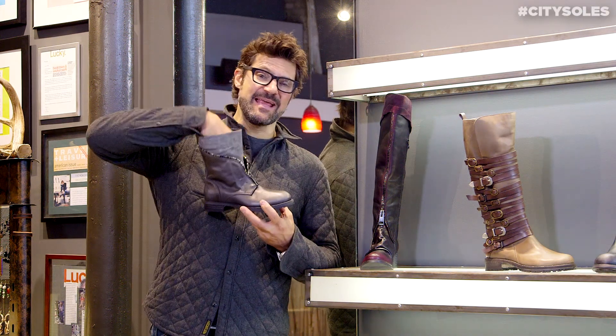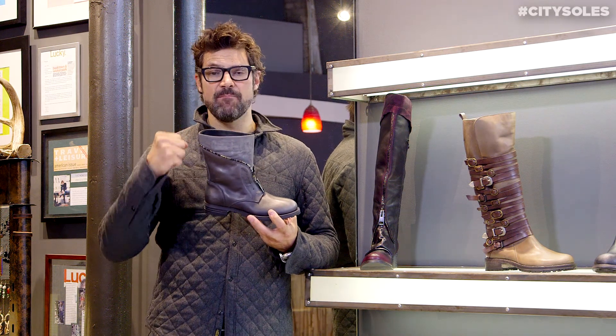Great with denim, leggings, tights, and skirts. Just really amazing cool boots.